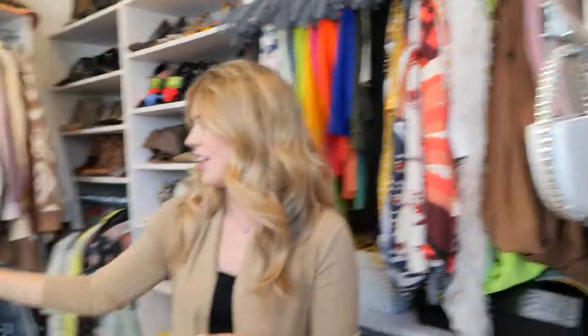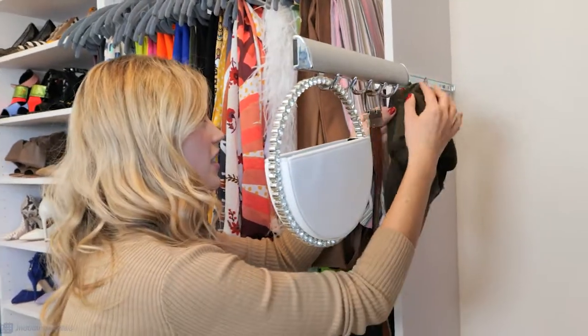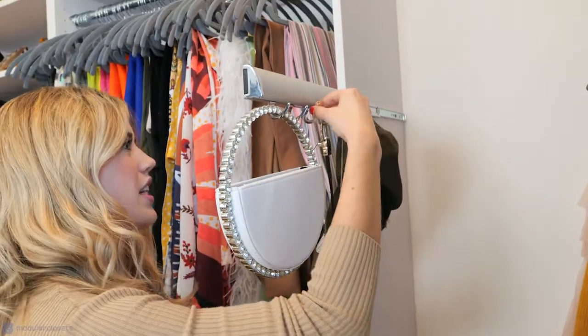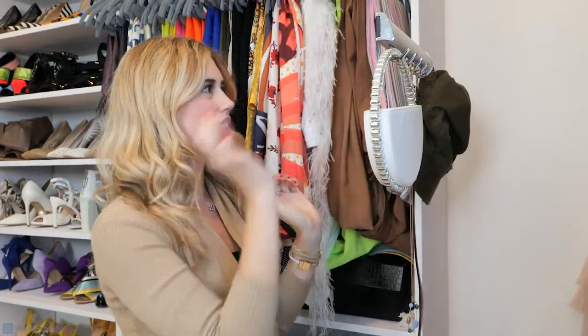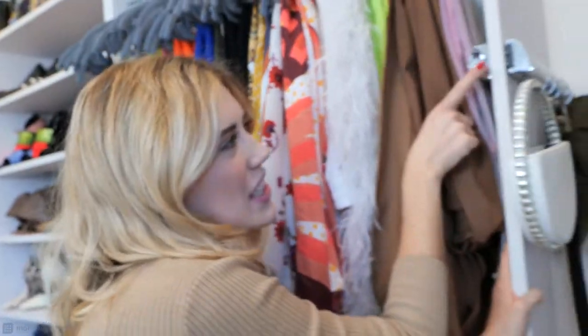A hat works on this too — it's really a good multi-faceted hook. One of my favorite things to use it for are necklaces. So it's technically a belt rack, but we can use it for all these things. And then it just glides in, super simple.